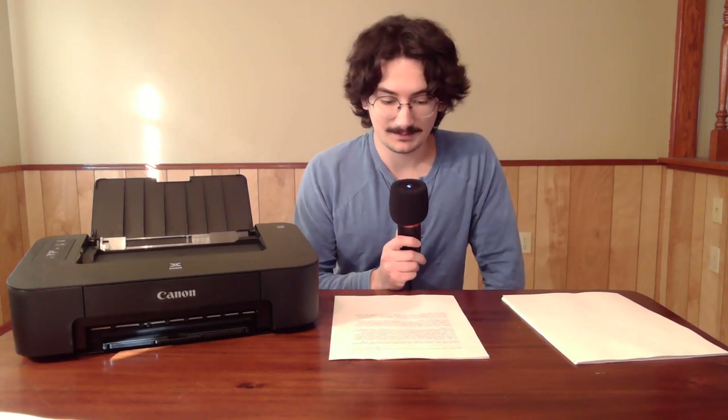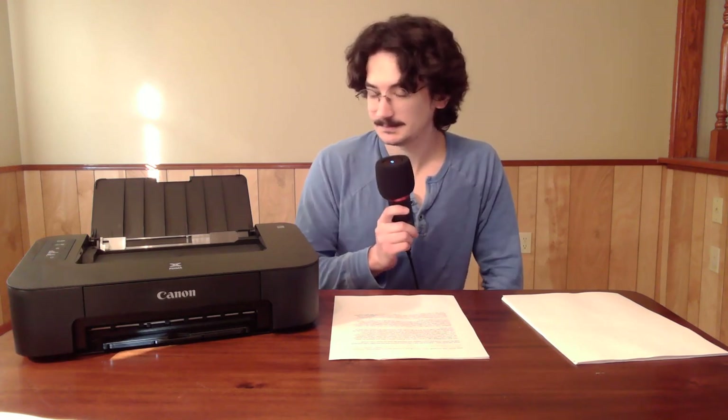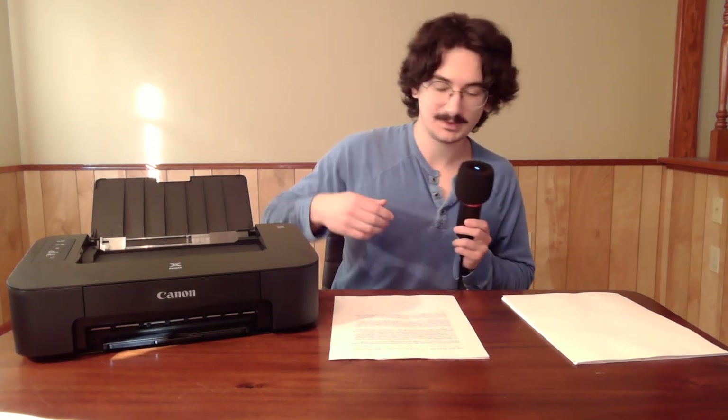Setup was pretty easy. I just followed the link to the Canon website provided in the packing materials, with my printer connected to my computer through the USB cable, and followed the steps on screen. Took maybe five to ten minutes for the calibration. Totally fine — first time I ever set up a printer in my life and it was easy. Putting in paper is also pretty easy.